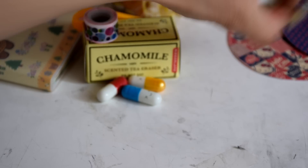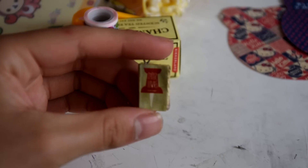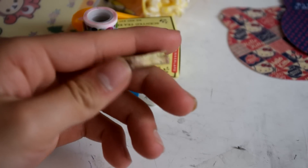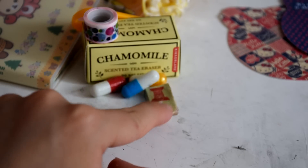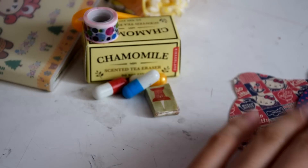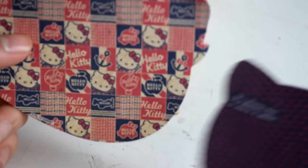You will also be getting this polymer clay charm that I made. It's Paper Towns by John Green and it's just like a vintage old little book. And then finally, you will be getting these two little Hello Kitty memo notes — you can write personalized messages on them.